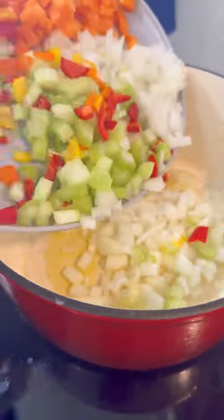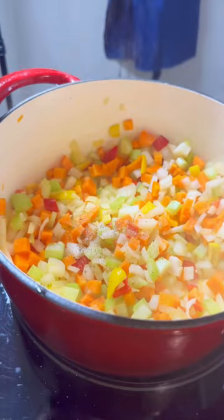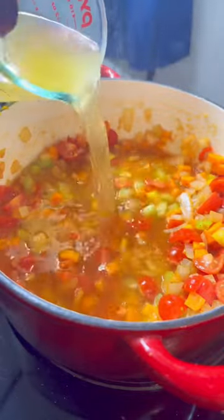In a large soup pot, sauté your vegetables with a little bit of olive oil. Give them a good salt and peppering and sauté for about five to six minutes. Then add your garlic and tomato paste. Typically I use a can of diced tomatoes, but I had a ton of cherry tomatoes in the fridge that I wanted to use up.